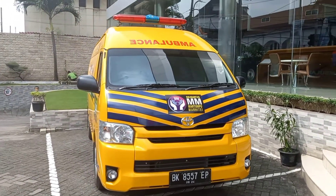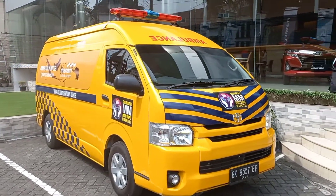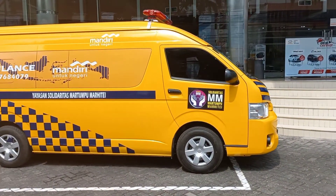Oke, kali ini kami menawarkan Toyota Hi-Ace Komuter Ambulan. Ambulan ini adalah sumbangan dari sebuah yayasan. Kita lihat, ini dia tampilannya Toyota Hi-Ace Komuter.